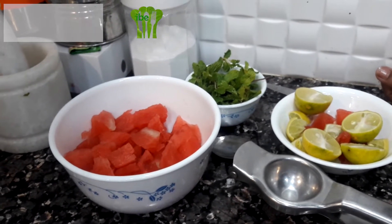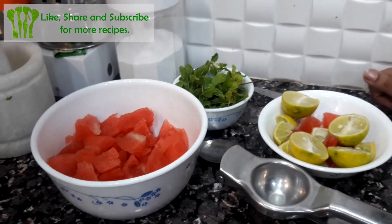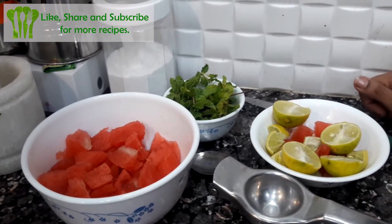It comes from home and the kids get tired of eating. So why don't we make a drink of watermelon?